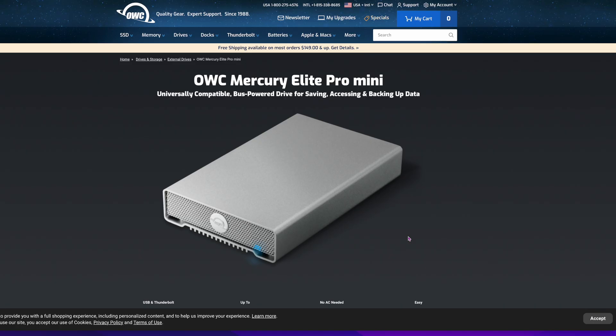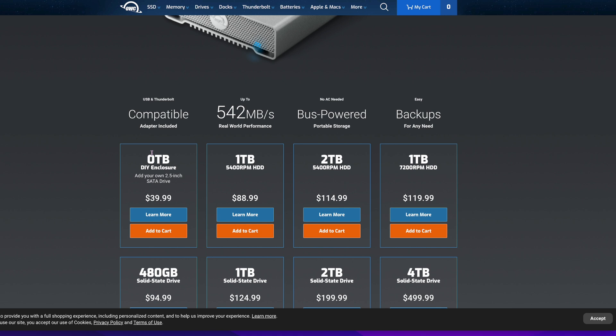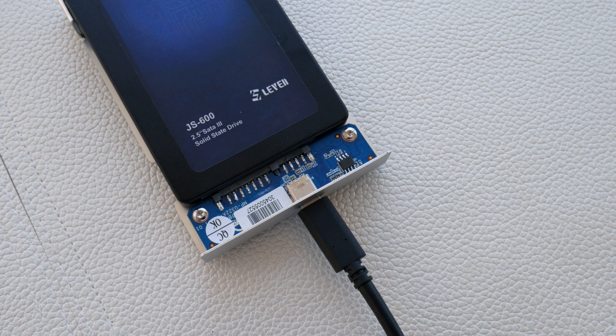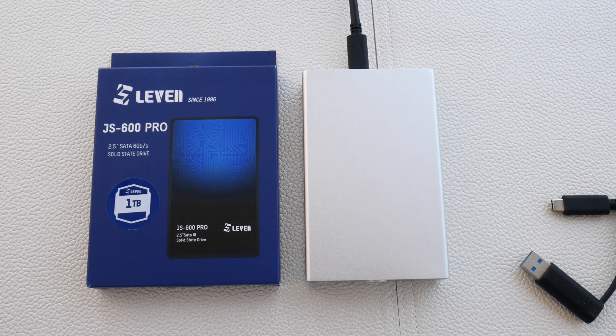If you go to the OWC website you can see a nicer picture of it. They sell it with drives included, but just buy the $39.99 enclosure and put your own SSD in. What I did is I put this Levin JS600 Pro drive in here. I had a video on this a couple of videos ago — it's only about $41, sometimes $35 on sale. It's a full terabyte, a cheap way to get storage. It's not the fastest drive, but it's really cheap and robust. I've always used these and they work really well.